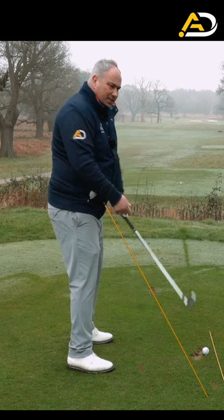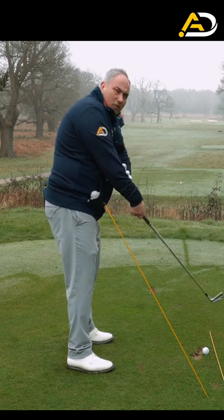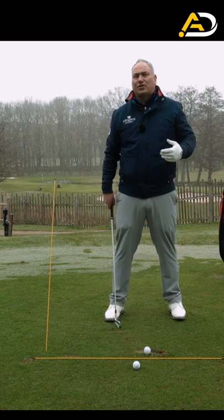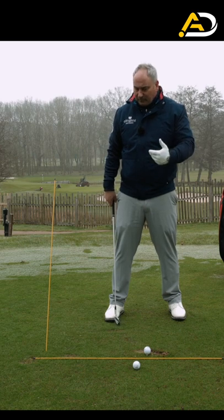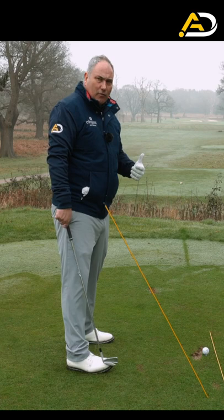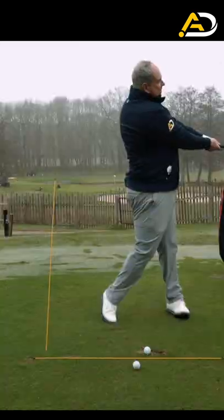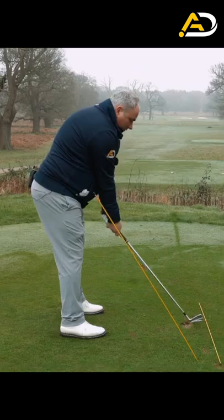What we tend to see with a lot of players is the club head relationship is like this, and then the right hand and right arm straighten too early — we get poor contact, we add loft, or we get flippy shots. Ultimately, this is about delivering the golf club in the right way, so we can from this position just turn and extend and achieve that correct impact position.